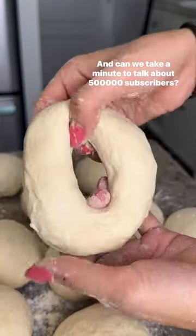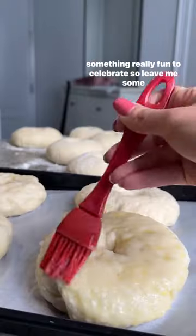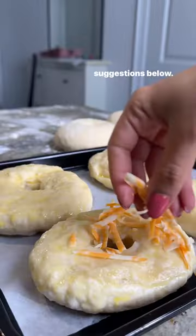Can we take a minute to talk about 500,000 subscribers? That's half a million. Thank you so much for all of your support — I want to do something really fun to celebrate, so leave me some suggestions below.